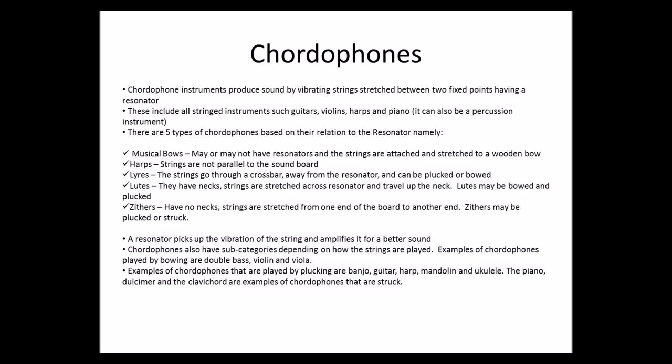Examples of chordophones that are played by plucking include the banjo, guitar, harp, mandolin, and ukulele. The piano, dulcimer, and the clavichord are examples of chordophones that are struck.